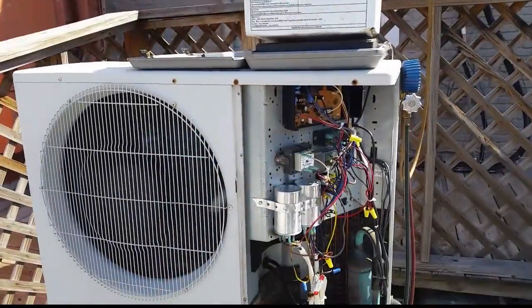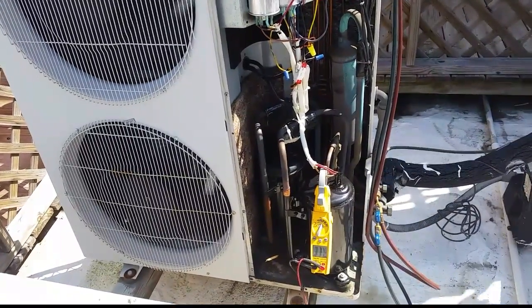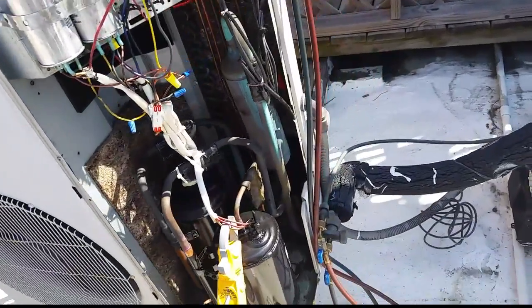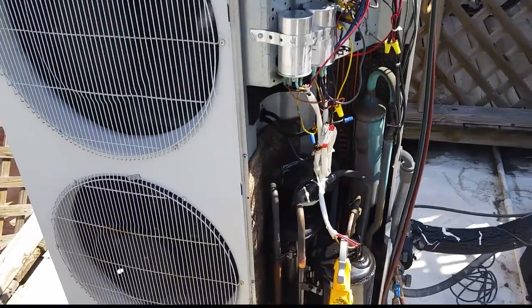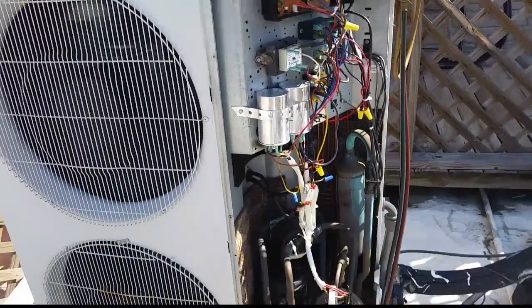We started the unit up. It pulled into a vacuum very quickly, but there's only three pounds - about one third of the charge, a little bit more. So we're going to add some charge. The electronic expansion valve can stop because we have pressure at the liquid line but not the suction side, so it just looks like a lack of refrigerant. We're going to try to fill it up a little more with it running, putting refrigerant in from the suction side.